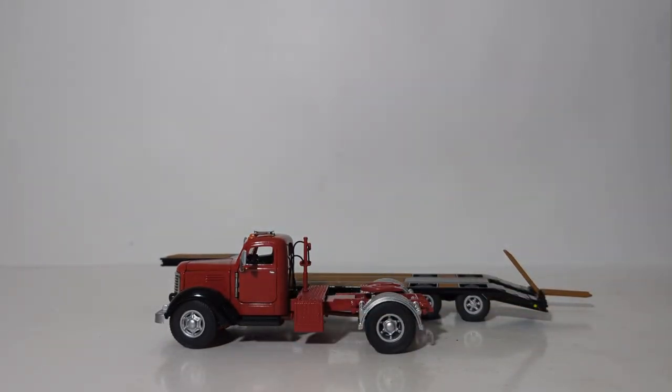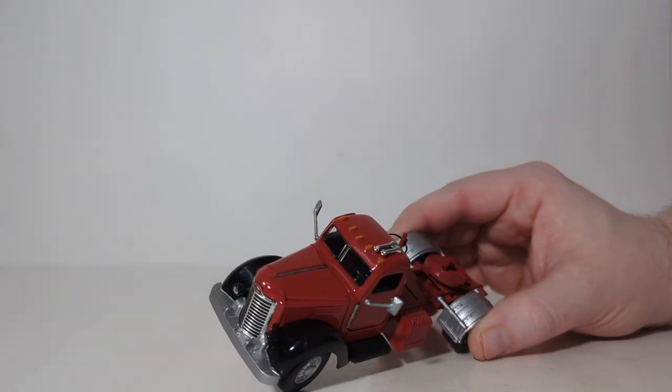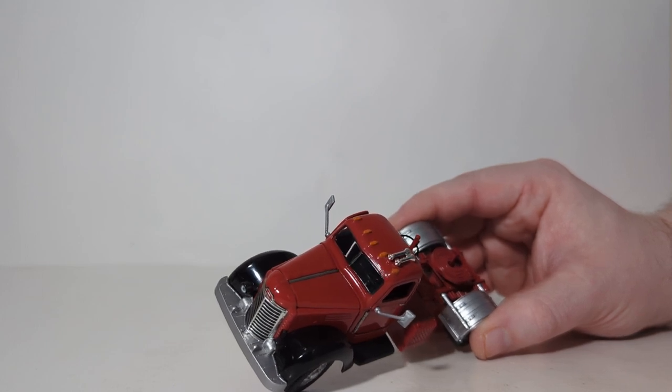There is no assembly required and you are ready to display your model. Let's examine the details of the KB-8 tractor. The real truck was released in mid-1947, and it was a slight upgrade and replacement for the standard K8. It had a 126-horsepower Red Diamond RED-361 six-cylinder engine. The striking red and black paint job is very reminiscent of the 1940s and 1950s, and the paintwork is exceptional.